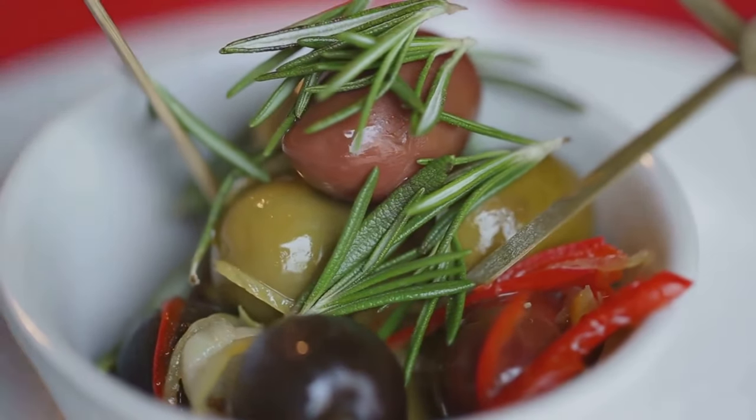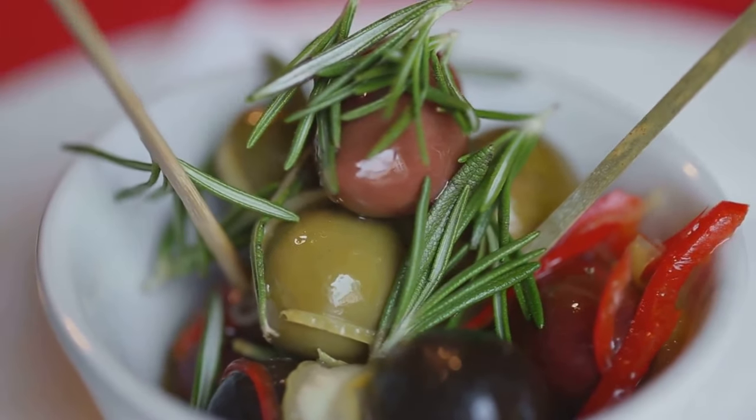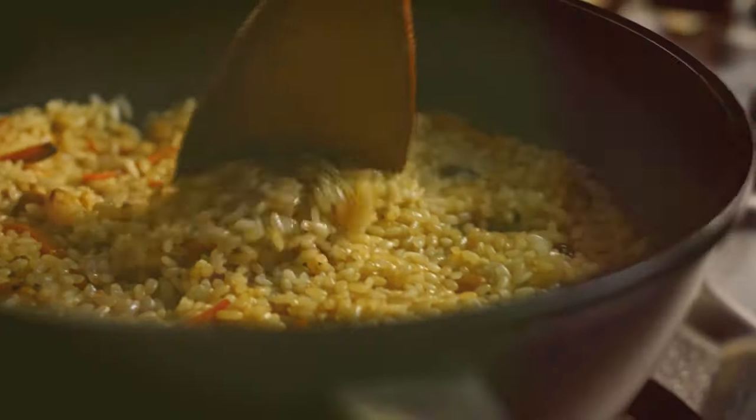If you're feeling adventurous, a splash of white wine and some kalamata olives can really elevate the flavor profile. Warm everything together for a couple of minutes and voilà! Our pilaf is almost ready.